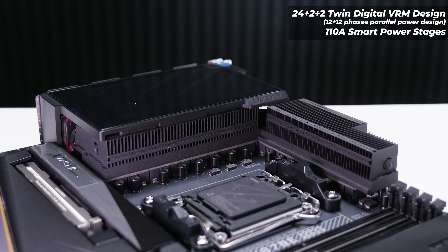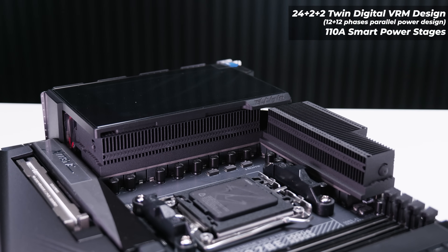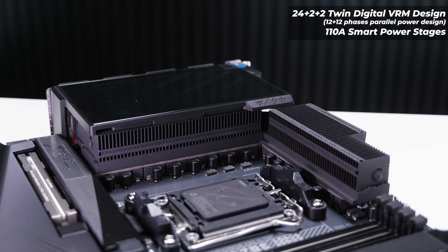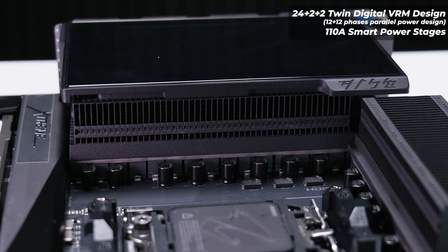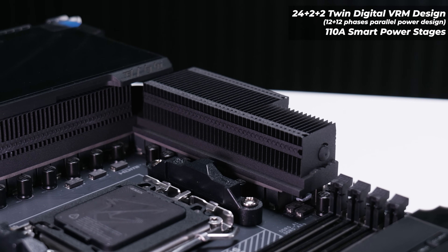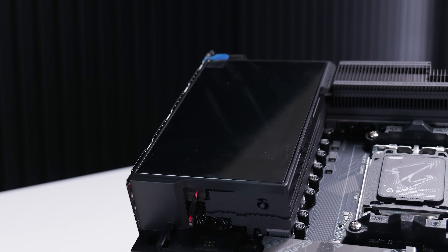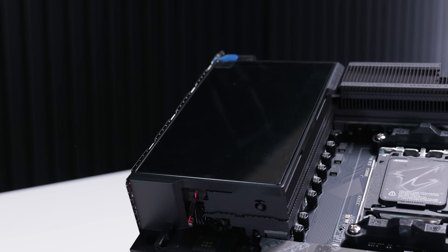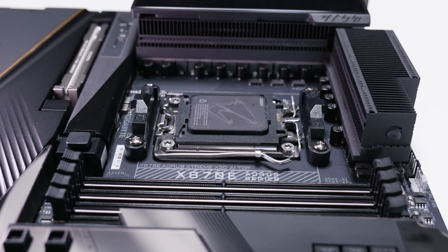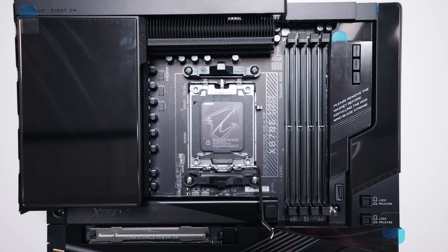The VRM on this board is pretty crazy. It's got a 24+2+2 phase VRM setup — the 24 phases are a 12+12 phase parallel power design, and all of the phases except the last two are 110-amp smart power stages. There's a massive heatsink for the I/O cover that helps with VRM cooling, as well as another heatsink at the top of the board, and both heatsinks are connected with a heat pipe. The elephant in the room with this board is that I/O cover — it does have a 5-inch screen which you can put basically anything you want on it. Because this is an AM5 board, it has a standard AM5 socket with standard AM5 cooler mounting.